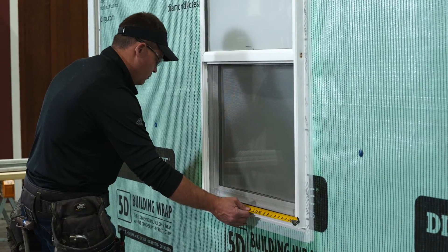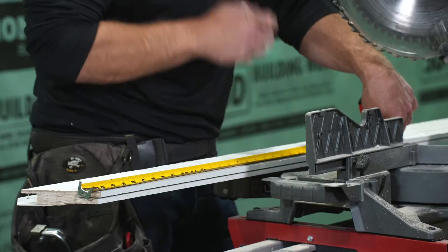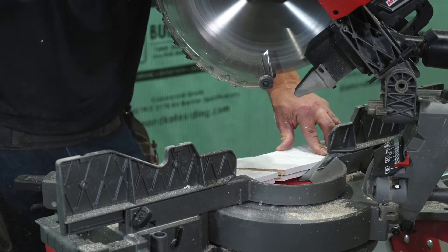Begin by measuring your opening. Make sure you leave proper clearance between the trim and the opening. Using your measurements, cut the trim to length and miter the ends of the trim at a 45 degree angle for best installation.